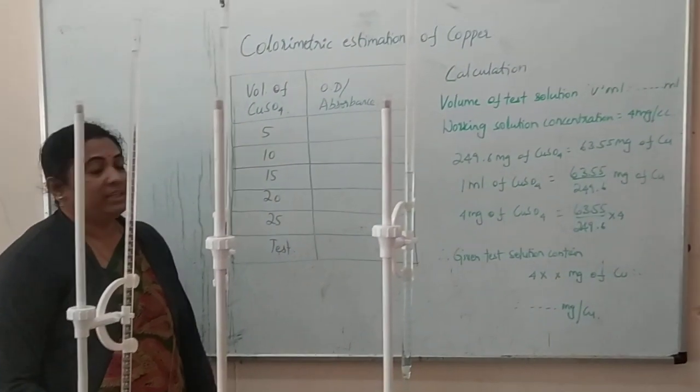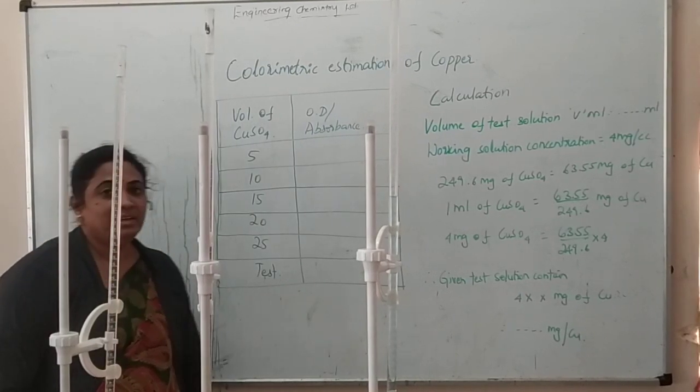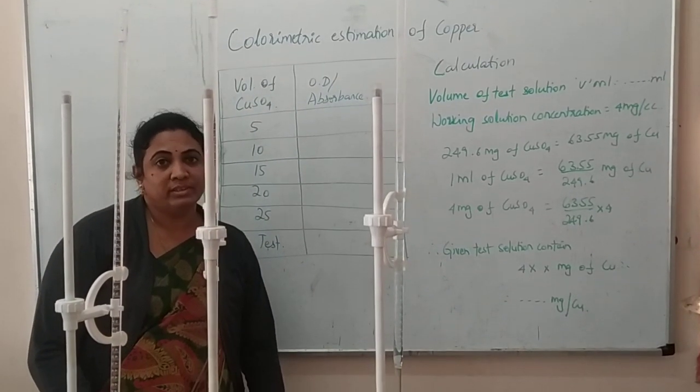We are starting with the colorimetric estimation of copper. This experiment is applicable for colored solutions, and I am starting with a demo for this experiment.